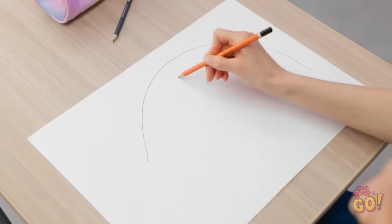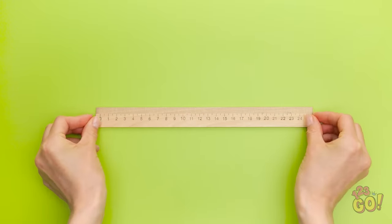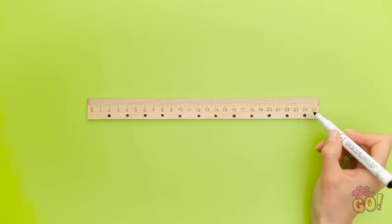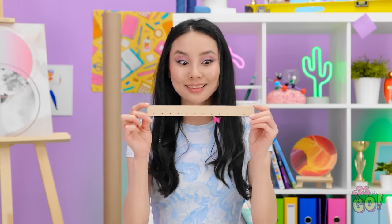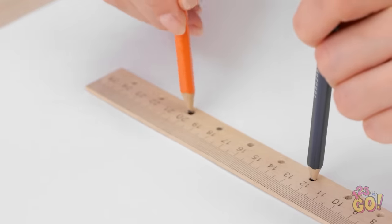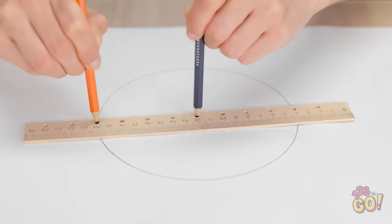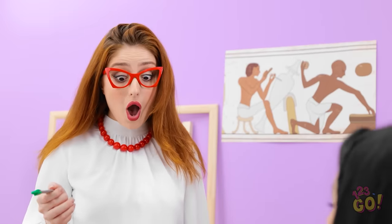Come on, ruler! I need your help! I think I know what to do! Let me mark every two inches on this ruler, all the way down to the end. Now I want to punch a little hole through each of those dots. We're ready to give this a try! I'll set the ruler down and then put a pencil in the middle hole. It's time to twist it! I'll just skip over my arm right here and finish the drawing. Done! It totally worked! Oh my goodness — you did draw a perfect circle!